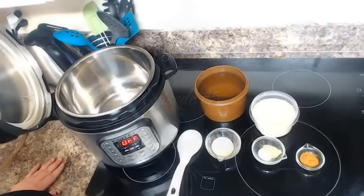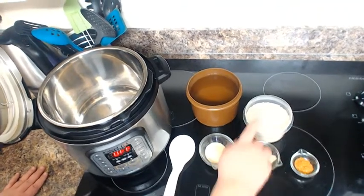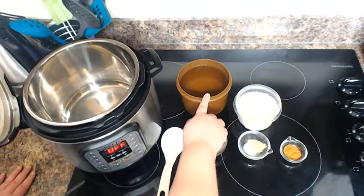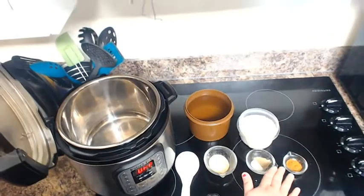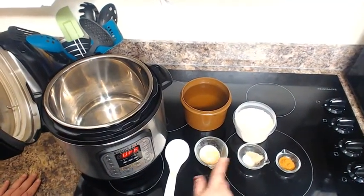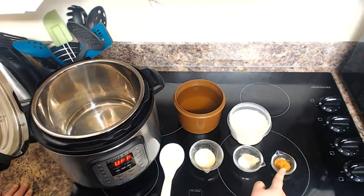On today's menu is Easy Instant Pot Rice. For this recipe you're going to need 2 cups of long grain rice and 4 cups of liquid of your choice — I'm just using water. Also optional: a teaspoon each of garlic and onion powder, a half teaspoon of salt and pepper, and a teaspoon of Cajun seasoning.